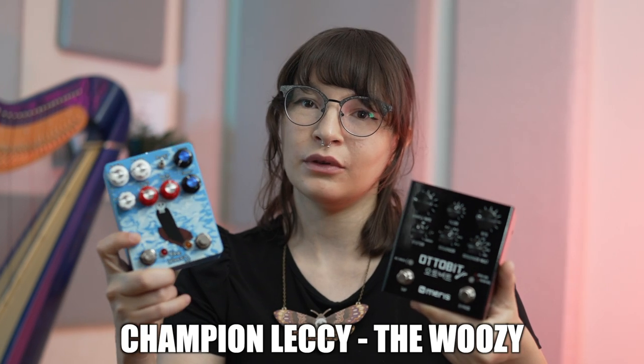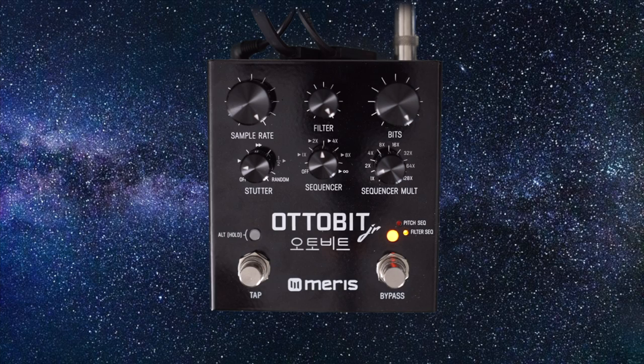So that's great, and that's very cool, and I still want to play harp over that track, so I'm going to use this really great lo-fi pedal — the Woozie by Champion Lucky.